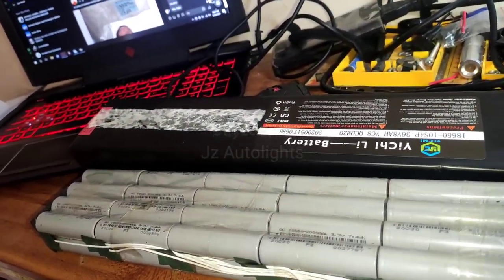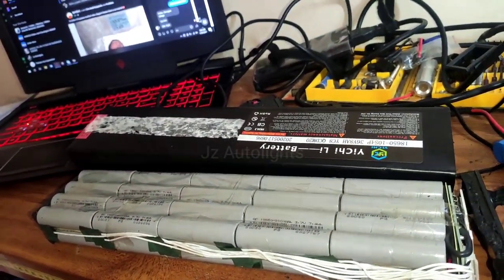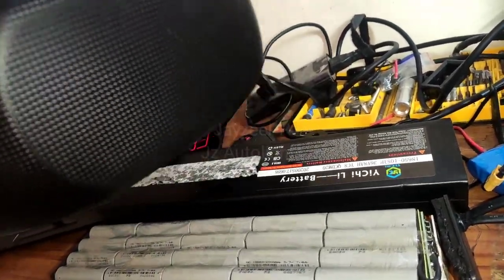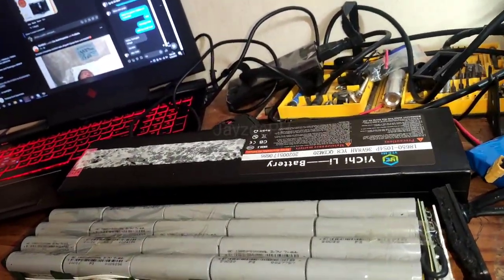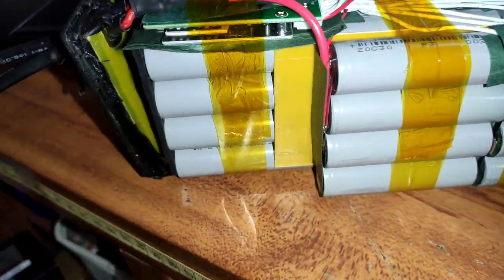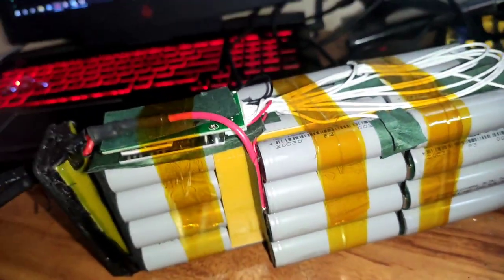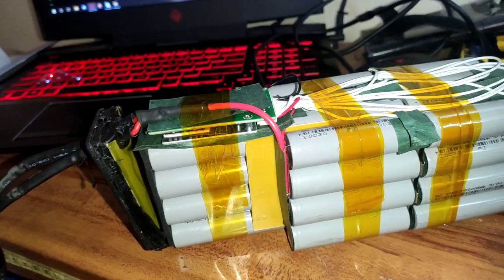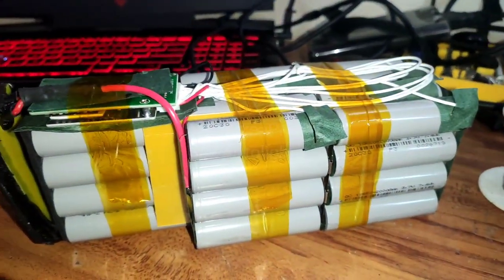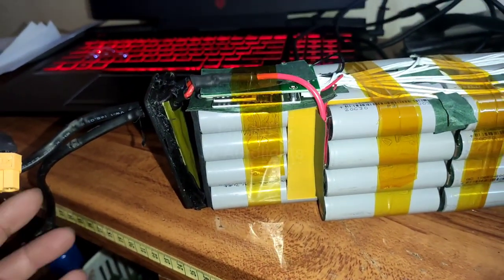The next step is to modify the battery so that it will fit in our bag. This is a 5-liter bag that we're going to use for the controller and the battery. I'm done changing the orientation of the cells and this is what I've come up with — it will fit in our 5-liter bag.